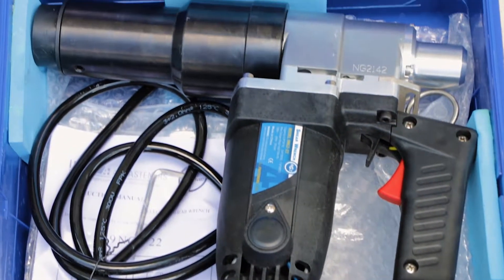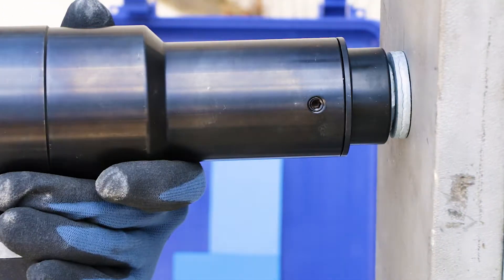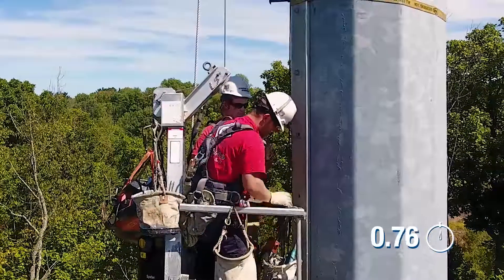Now, use the AllFasteners shear wrench. Apply the tool for a few seconds, and the bolt is secured to the correct tension. Upon removal, the tension control automatically snaps off for a tidy and secure finish.